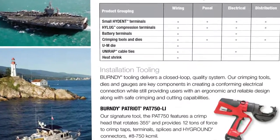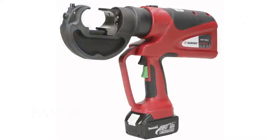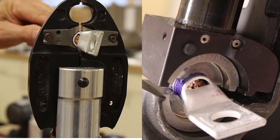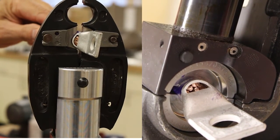Burndy offers various battery-operated tools to facilitate the marine industry. Whether it's our signature tool, the PAT 750, which crimps number 8 to 750 KC-mil connectors, or our Patriot Inline PAT MD-6 LI high-speed hydraulic crimper, they can complete a crimp in approximately 2 seconds. Burndy has the tools for standard, narrow-tongue, or battery terminals.